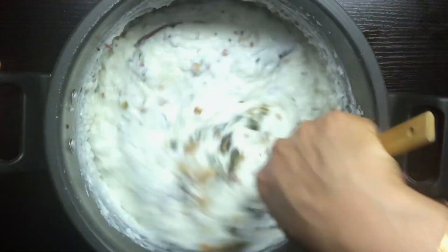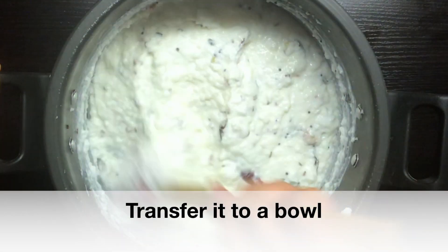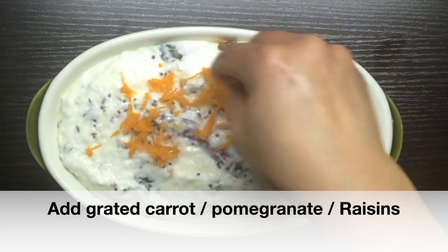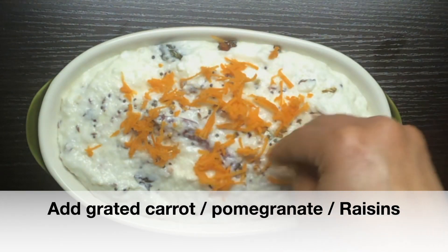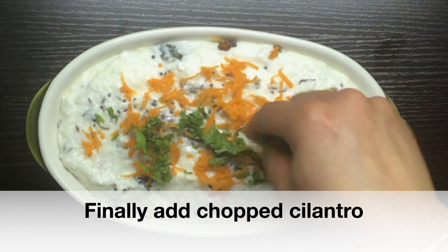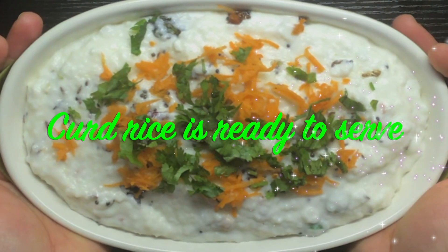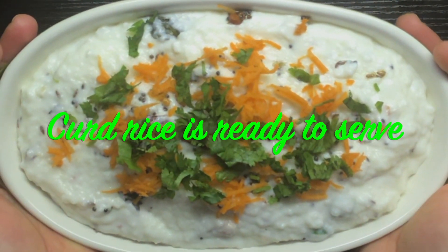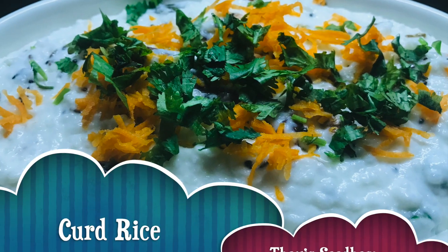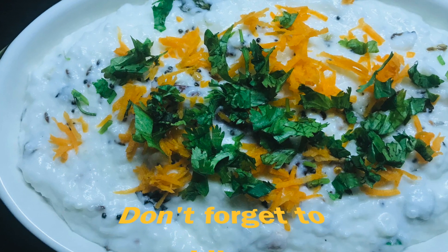Now we are ready to put this in a bowl and put some carrots in a bowl. If you want to eat any of it, you can eat any of us.